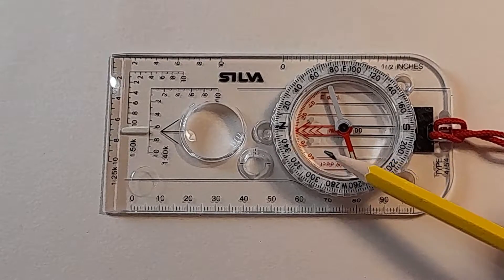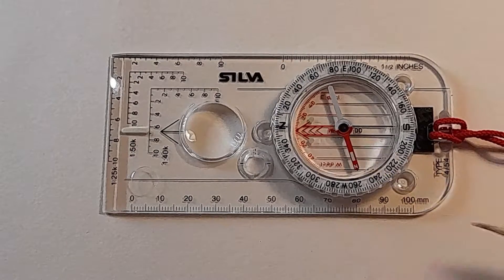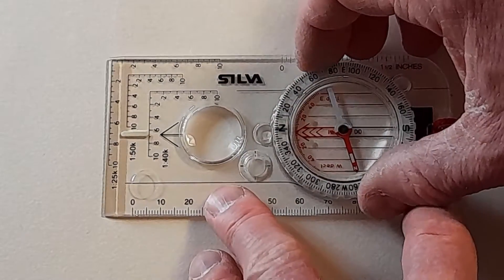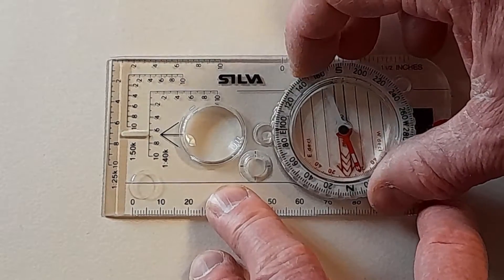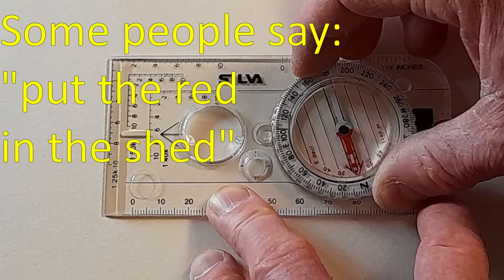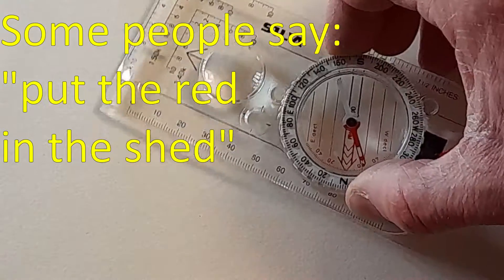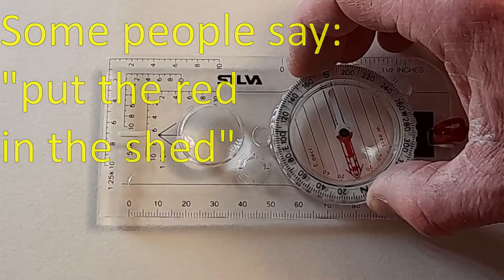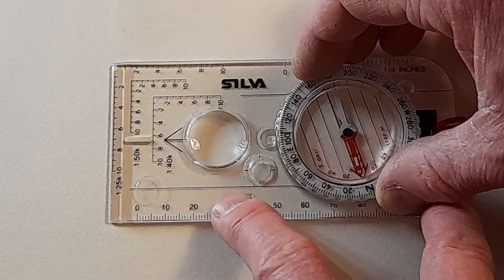On the bottom of the housing you've got these parallel lines and there's an arrow marked here. The arrow is designed so that if you're going to set up a bearing — if you want to walk in a certain direction — you just turn that around so it lines up with the magnetic needle. Or you would turn the compass so that the needle falls within the arrow, and then you're lined up on whatever direction you've set on the compass.